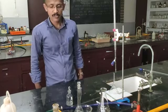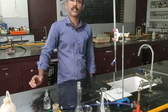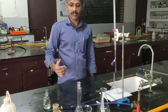Hi friends, I am Nitin Paul. Today we are discussing about the topic: how we can make up a solution in a chemistry lab.